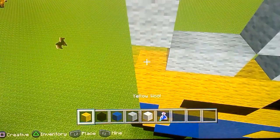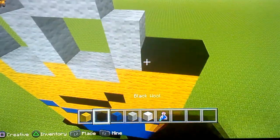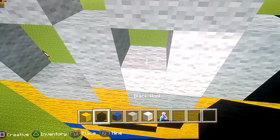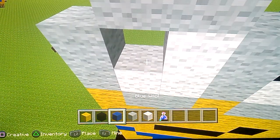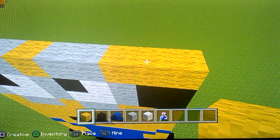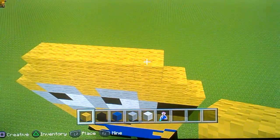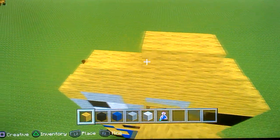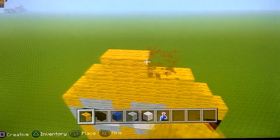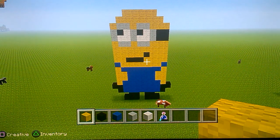Then put yellow wool there, there, and we put two black wool like this. Then put white wool and put one, two, three. Put your black in and put one, two, three - put your black in - put yellow there, yellow there, all yellow there. Just put it like this, then do another row, then another row - should look a little bit like this. There you go, you got yourself a minion! Thanks for watching, like and subscribe and see you in the next video.